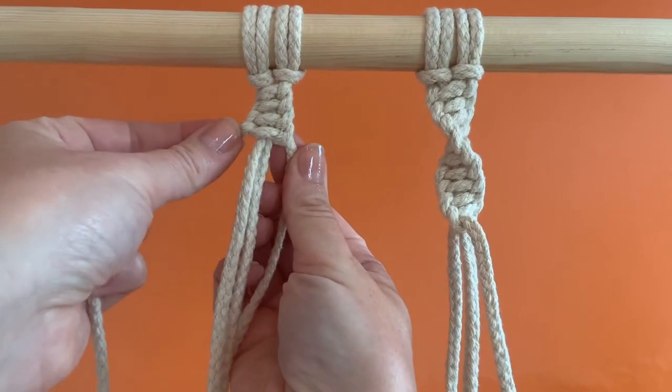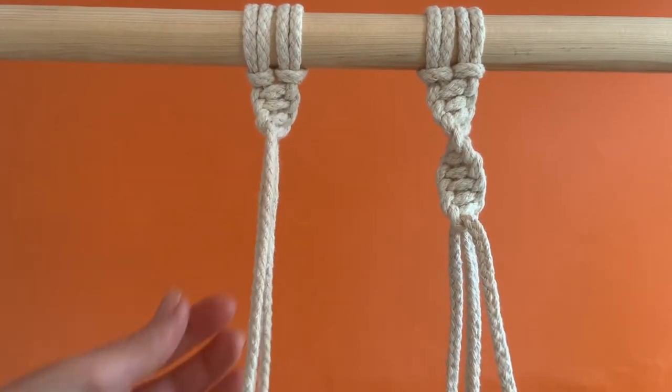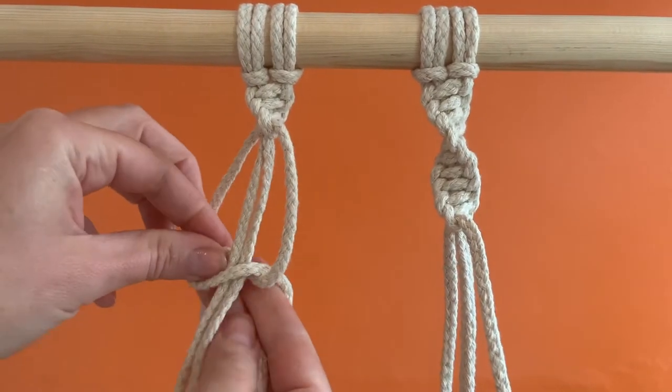As the spiral starts to twist away from you, you'll find that the strand that was on your right naturally wants to come around to the left. You can let it do this — just let what was the right-hand strand become your left strand and continue as before.